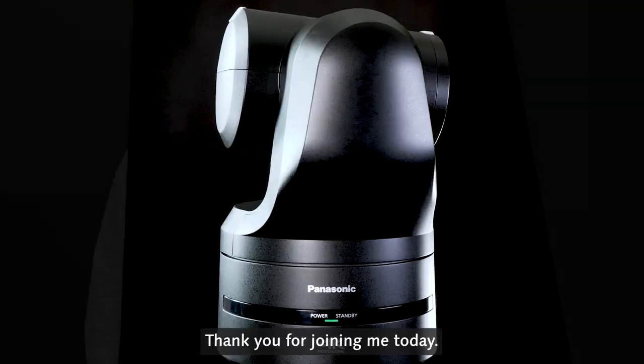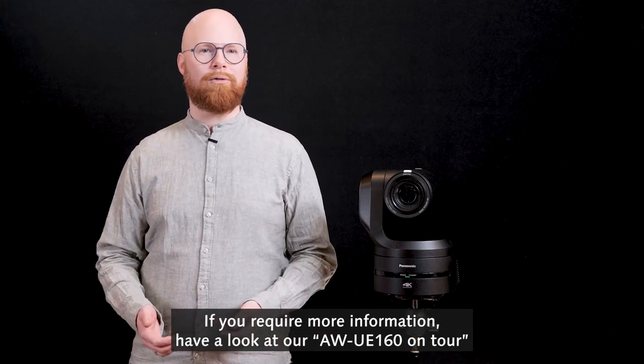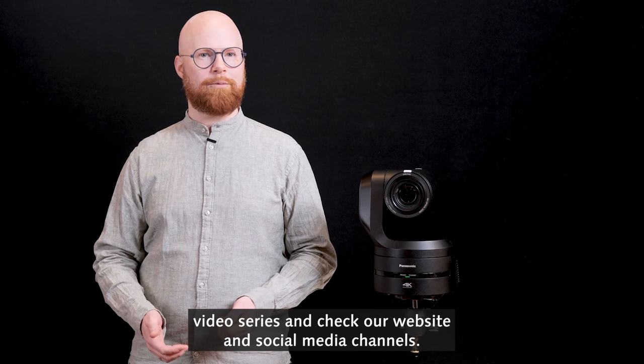Thank you for joining me today. If you require more information, have a look at our UE160 on tour video series and check our website and social media channels. See you soon!